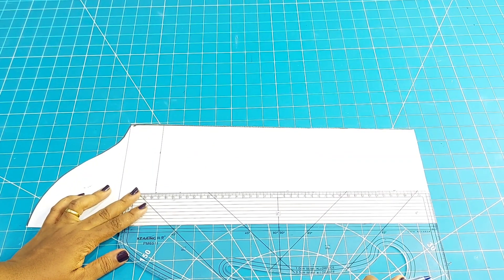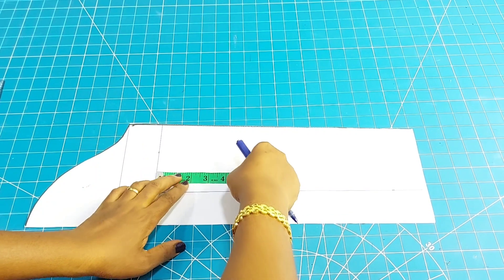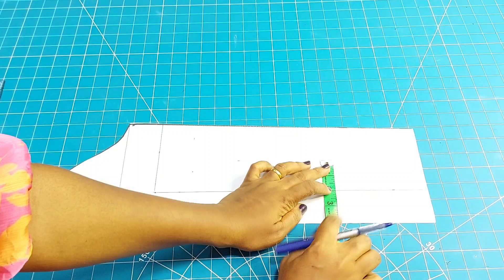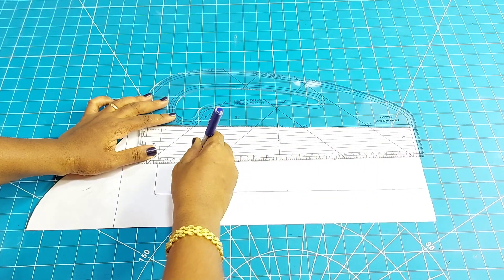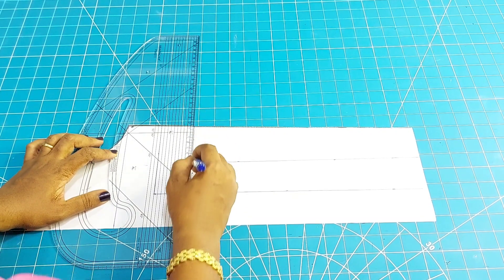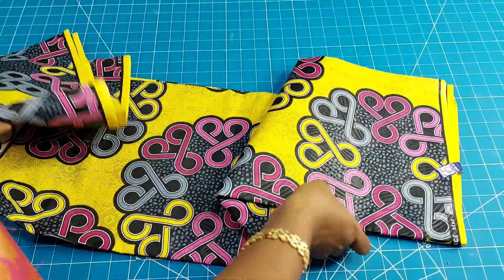Watch closely and you will understand what I'm doing. I've drawn a straight line — I didn't extend it to the fold of the sleeve. I'm marking another 2 inches down and 2 inches along this line again. I'm using my pattern master to connect these straight lines, connecting along just as I did in the previous one.